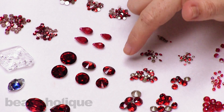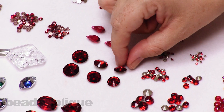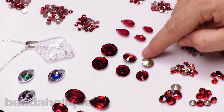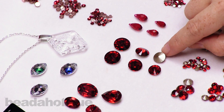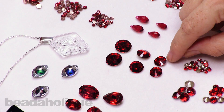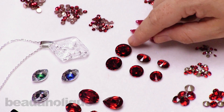Similar to a chaton is a rivoli. Right here you have that rivoli with a pointed top and a little pointed back. We have settings for these rivolis that give a nice coating of a metal finish on the outside — those we can find from TierraCast, and they're wonderful to use with these. That way, it'll turn this beautiful fancy rivoli into a nice little pendant or connector. We have three different sizes.